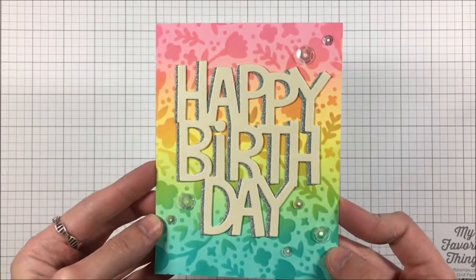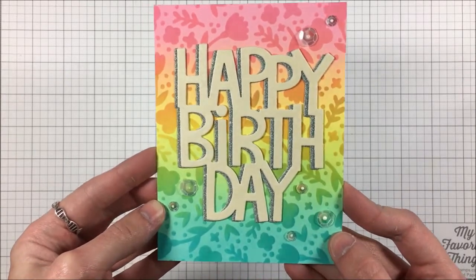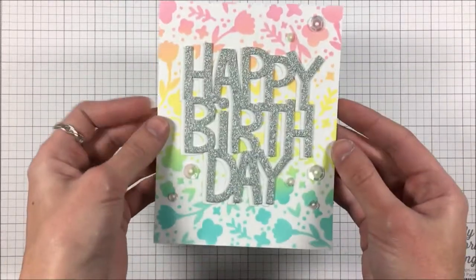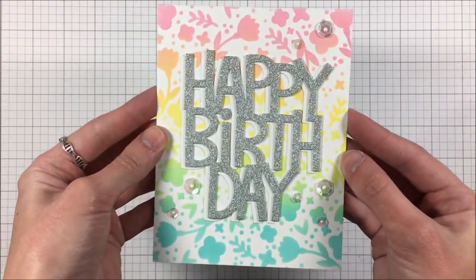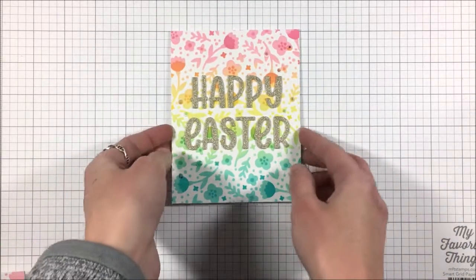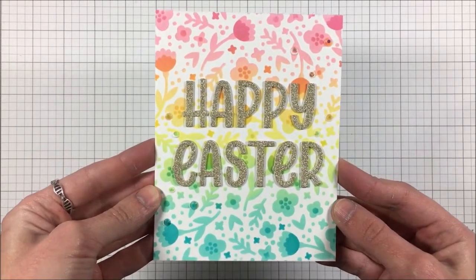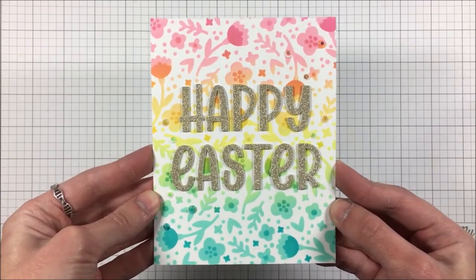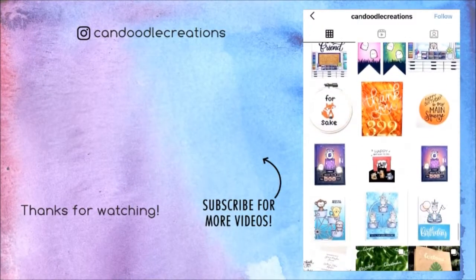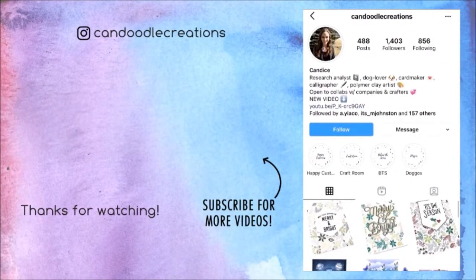I would love to hear from you down below which card is your favorite — number one, two, three, or four. I think the fourth card that says Happy Easter is my favorite of today's set, but I'd love to know from you. As always, I am so appreciative of the time that you spend here. Please subscribe if you haven't already and give this video a thumbs up. You can find me over on Instagram at Candoodle Creations, and until then, I will see you in my next video. Bye!